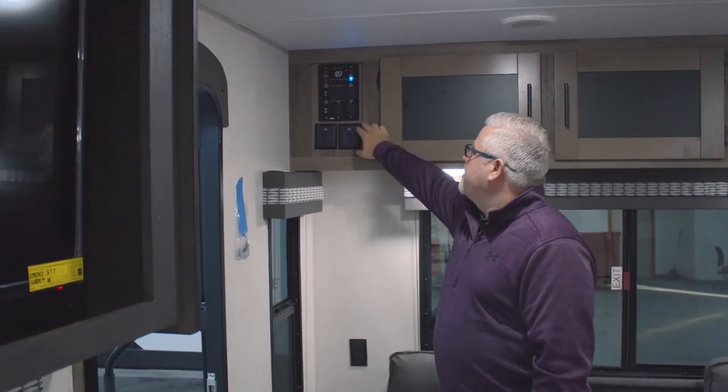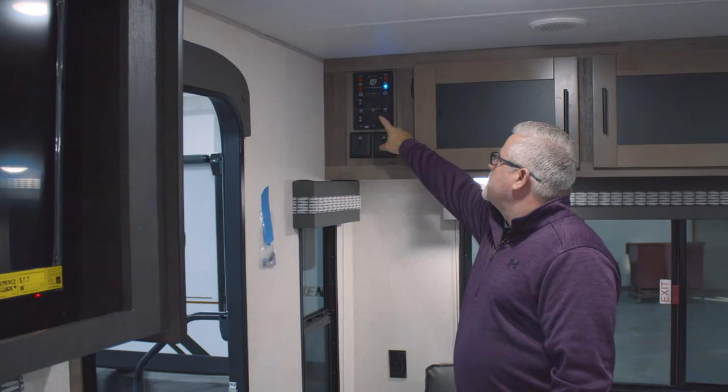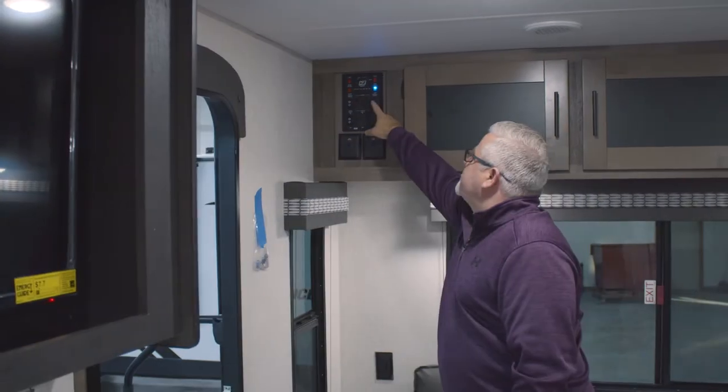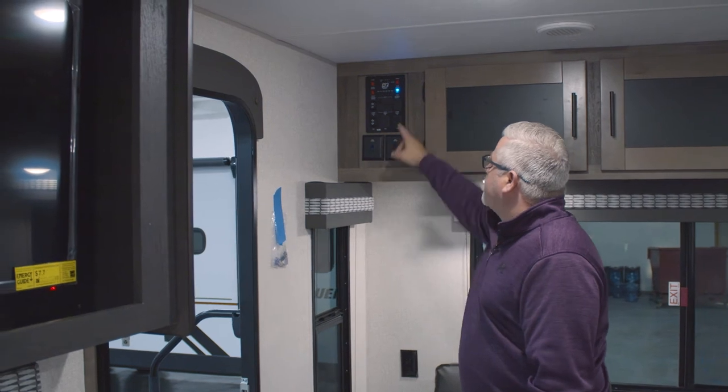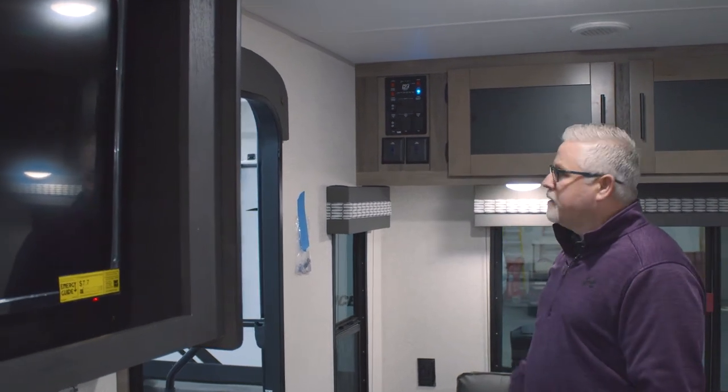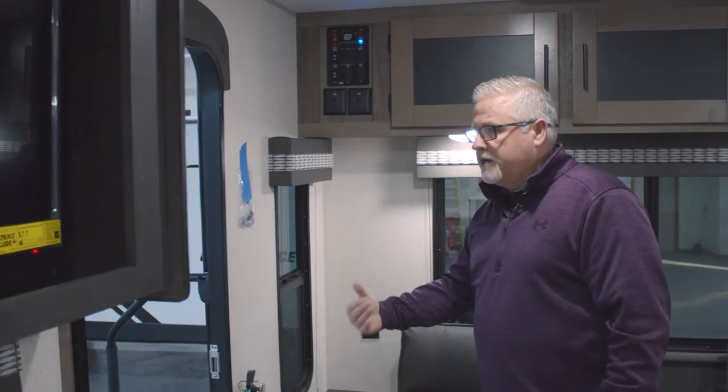You also feature your master control panel here — slide rooms, awning. You also have your monitor; those are going to be right there for your LED readout for your monitors, and all your lights and everything are going to be located right there for you, a nice, easy, convenient location when you come in the door.